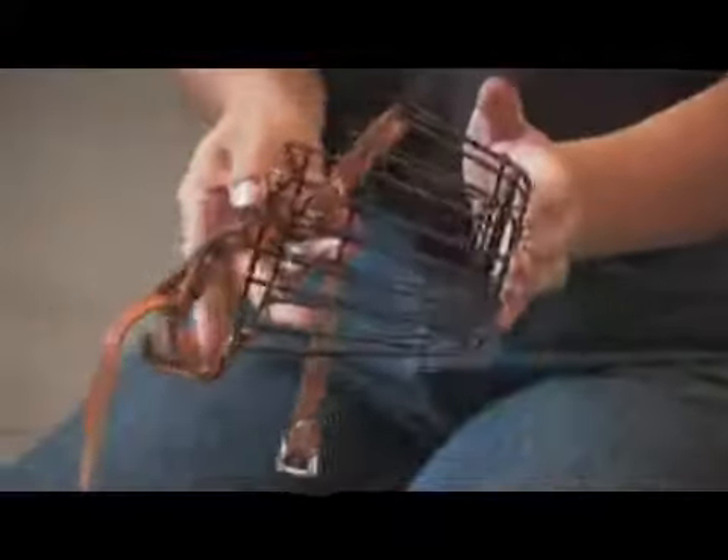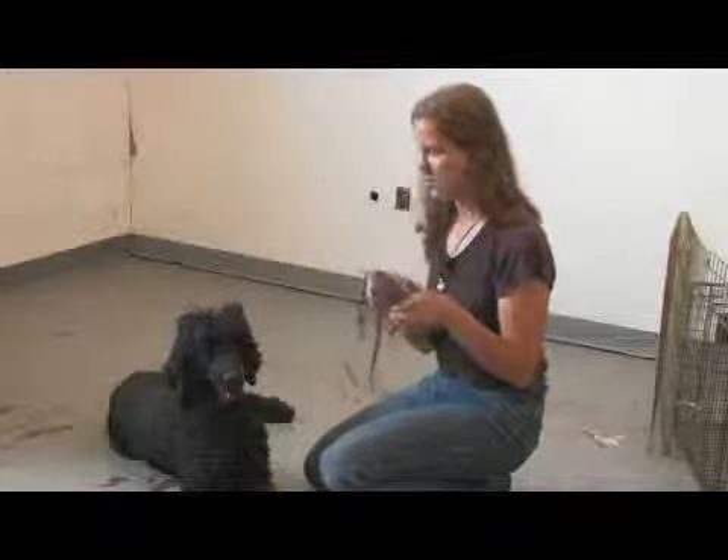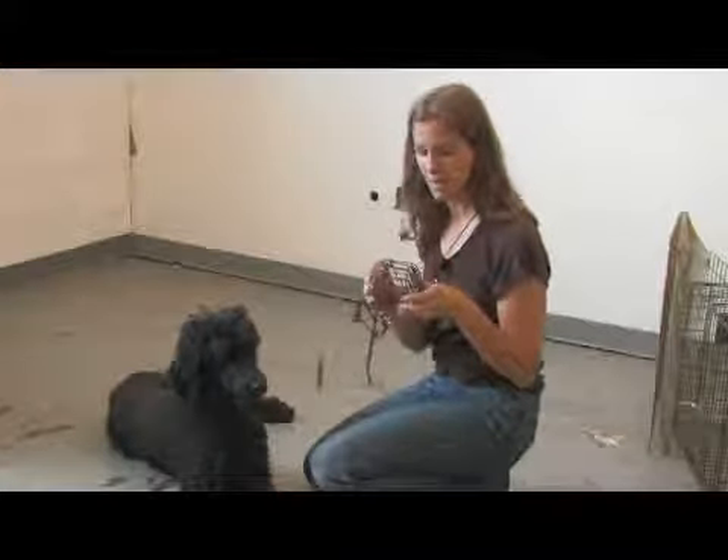How to muzzle a dog. What you want to do is make sure that you have a muzzle that is sized appropriately for your dog, so that it is not unnecessarily uncomfortable.